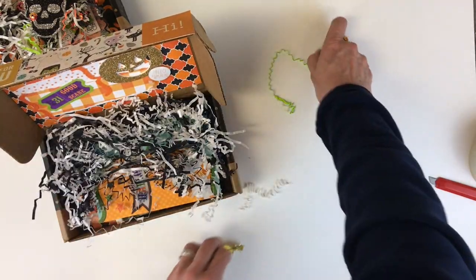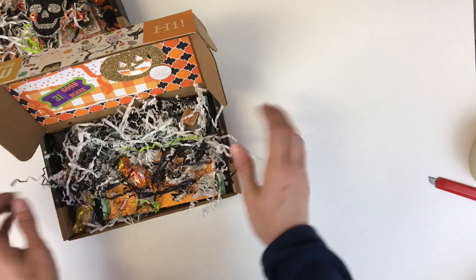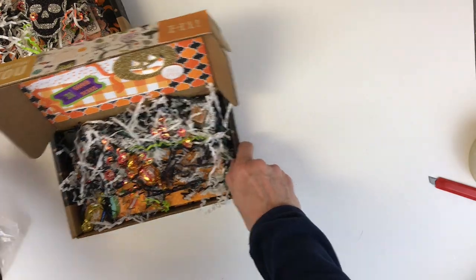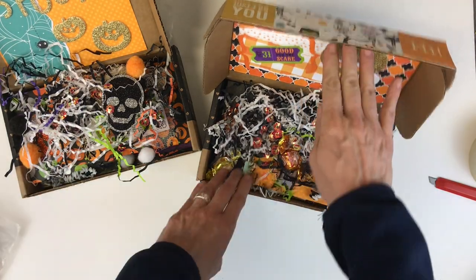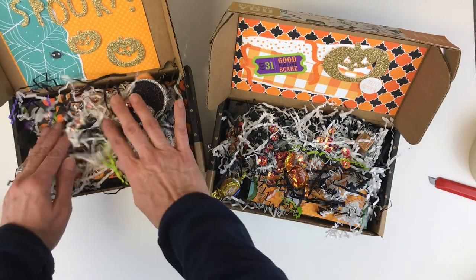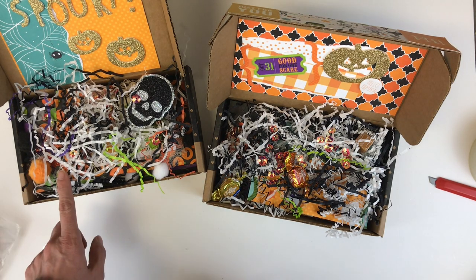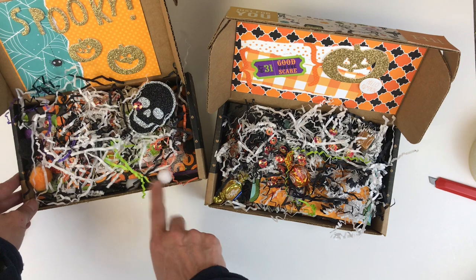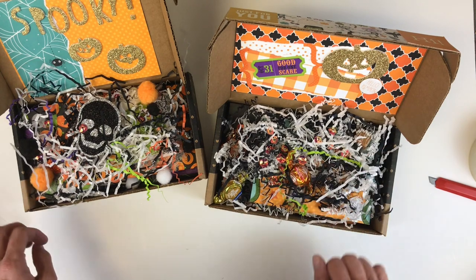I'm going to tuck in some fun little candies as well as some shred, then that can go out with some little sparkles in it as well. So that's it — that is my little miniature happy mail created for some pen pals; they'll be quite surprised when they get a little treat instead of just an envelope with a letter. Some fun ideas there for how to use your 1-2-3 punch board as well as how to reuse packaging from subscription boxes — I love to reuse boxes wherever I can.